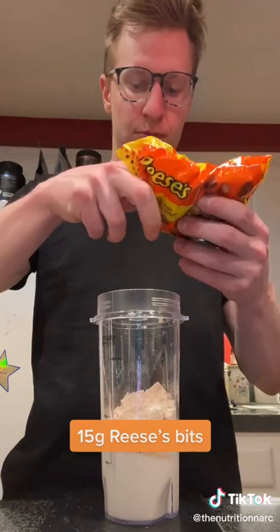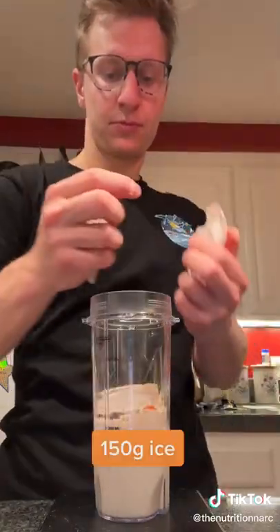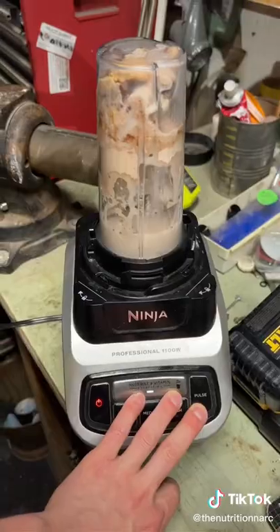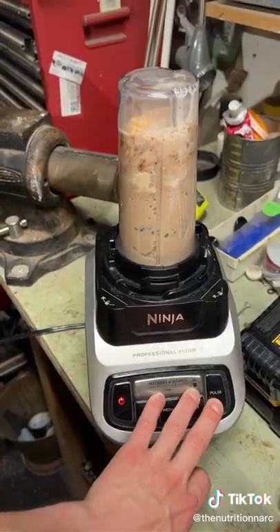Then 15 grams of Reese's bits — I went with 5 grams before blending and then 10 grams as a topping. Add in about 150 grams of ice, then go ahead and blend it. You're going to have to shake it up a bunch of times, but this is what helps it get a thick consistency.